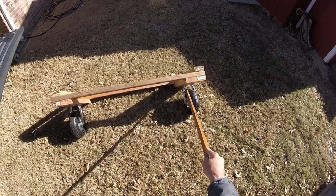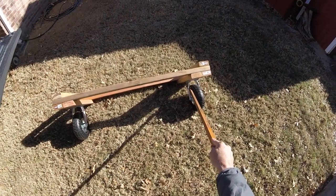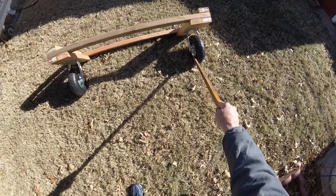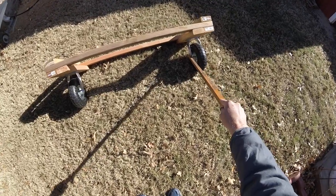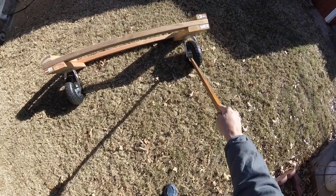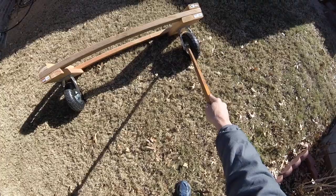I went to other places and just the tire by itself was going to cost me around $30 — and that was not counting the brace. But I did get the brace and the wheels at Harbor Freight for about $21.